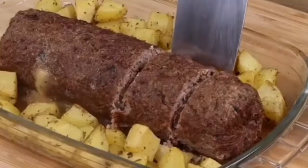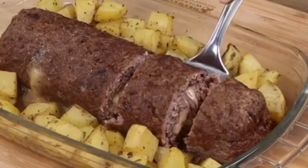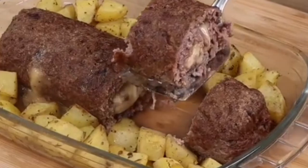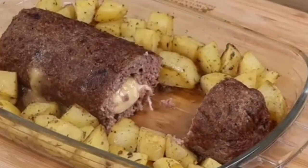And our recipe is done! Look how delicious it is! I really hope you liked this recipe. Now I'm going to reply to your comments — see you in the next video! Bye!